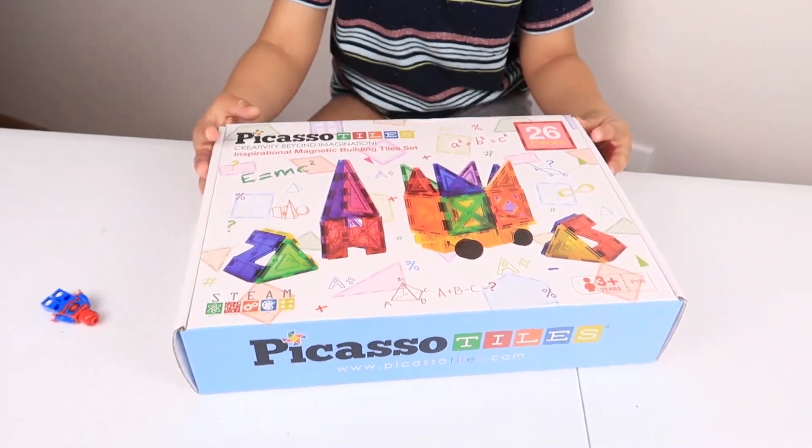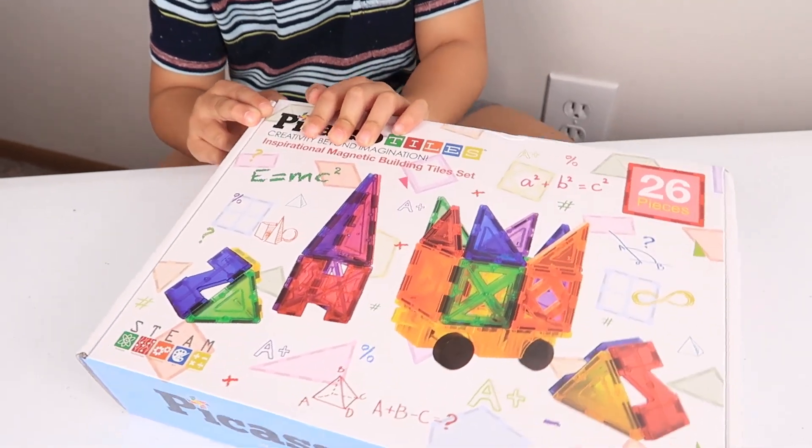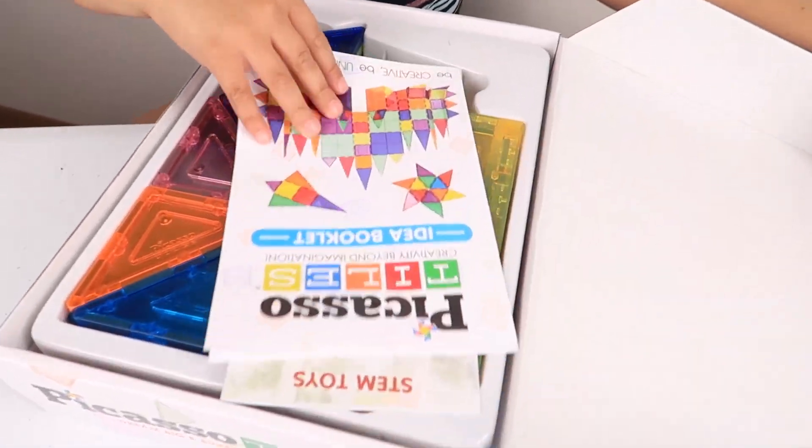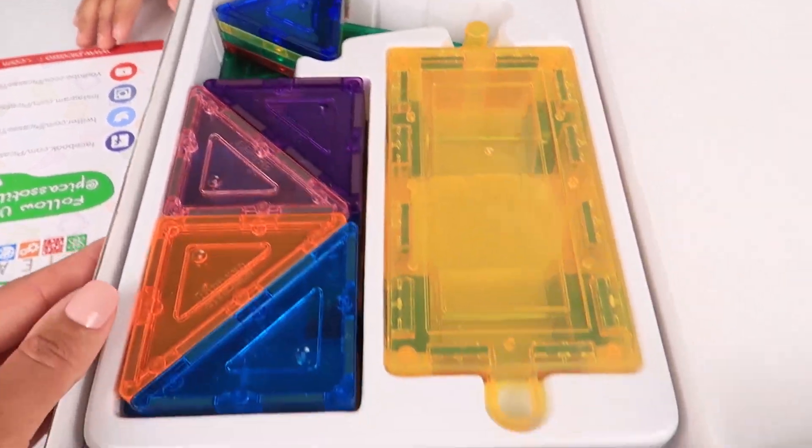Okay Jalen, you ready to open up? Yeah. Okay, let's open. I can't wait until I see what this is. Yeah. Whoa! Hey Mommy, okay let's see what we have.